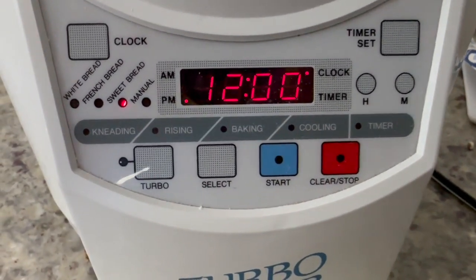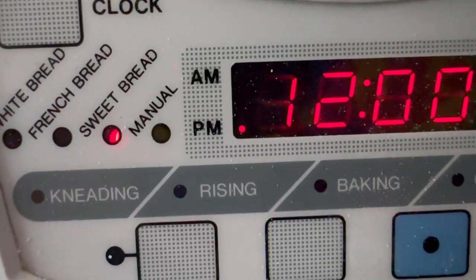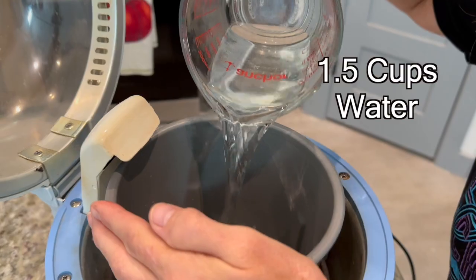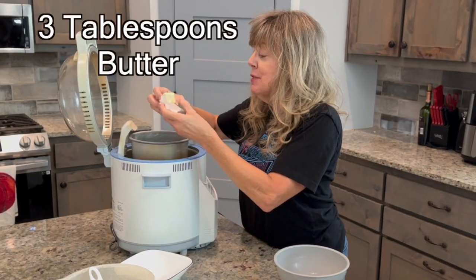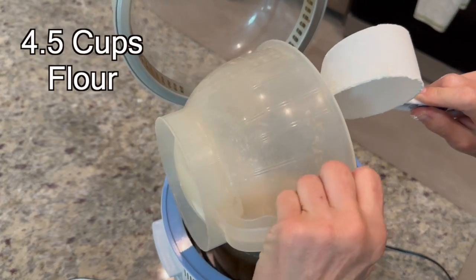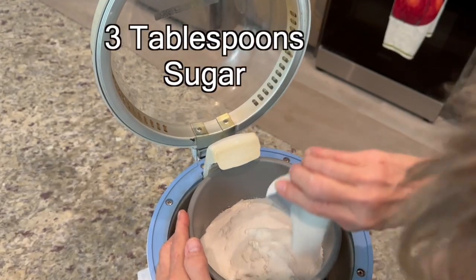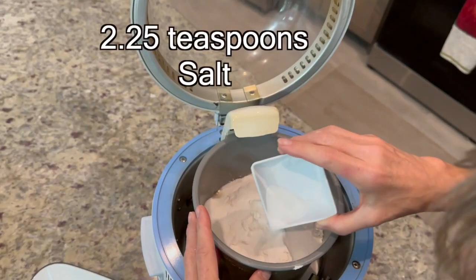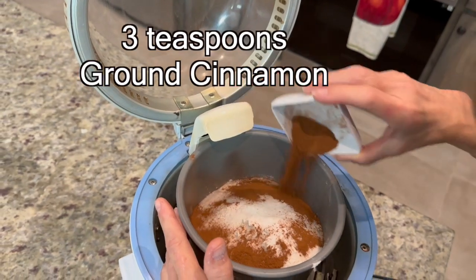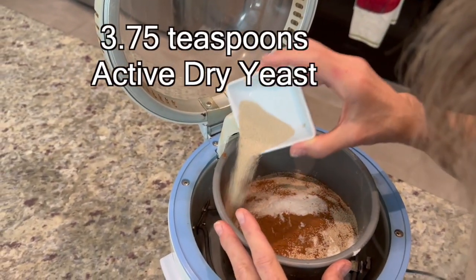R2D2 is already on. I've set it on the sweet bread setting. First ingredient: a cup and a half of cool water, four and a half cups flour, three tablespoons sugar, two and a quarter teaspoons salt, three teaspoons cinnamon, three and three quarters teaspoons of active dry yeast.